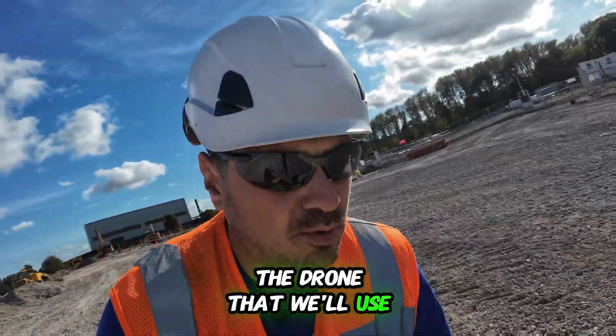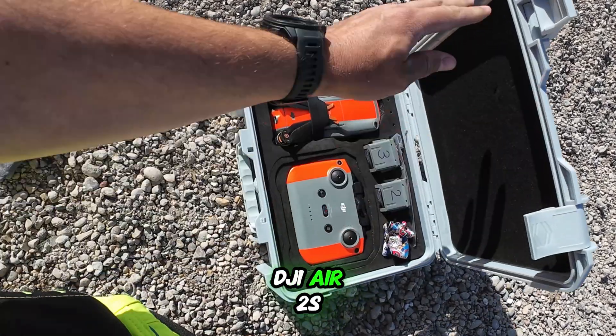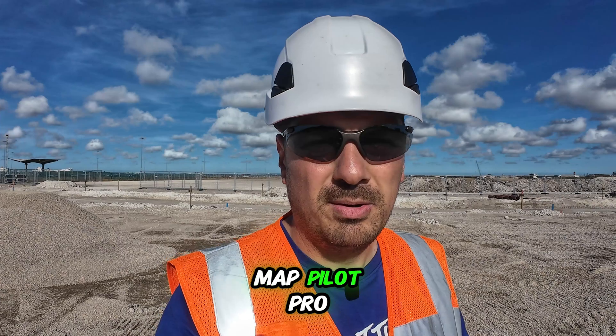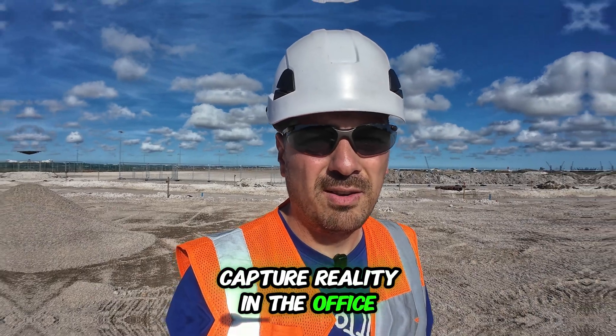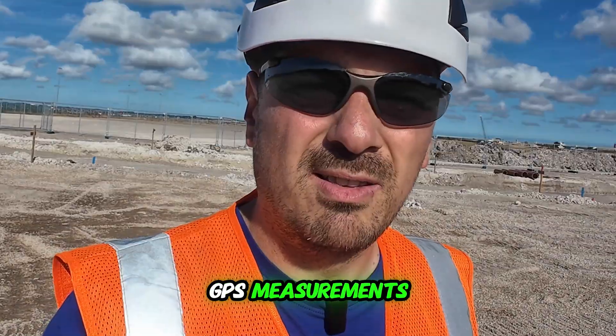The drone I will use is the DJI Air 2S. I'll do the flight using Map Pilot Pro, process everything in RealityCapture back in the office, and then compare the results against the GPS measurements.